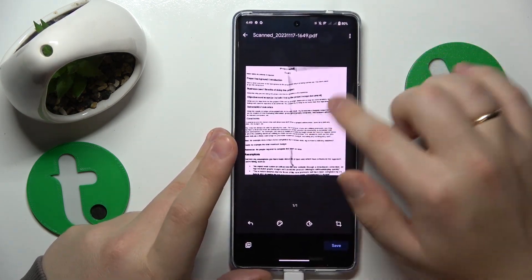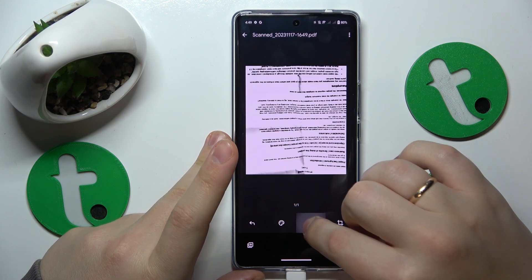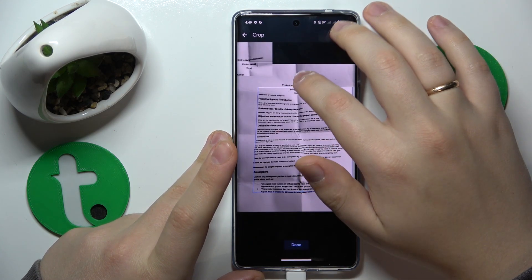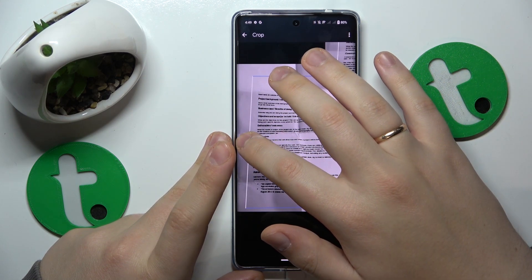Here you can edit your scan. For example, you can modify its color scheme, rotate it 90 degrees at a time, as well as crop your image. Then crop it a little better.